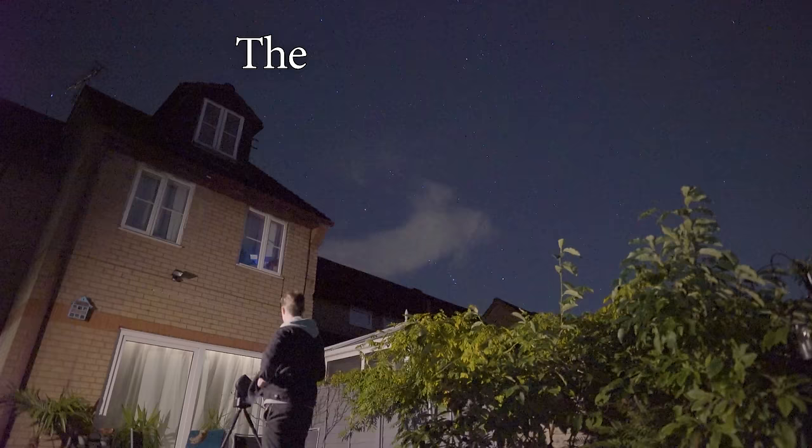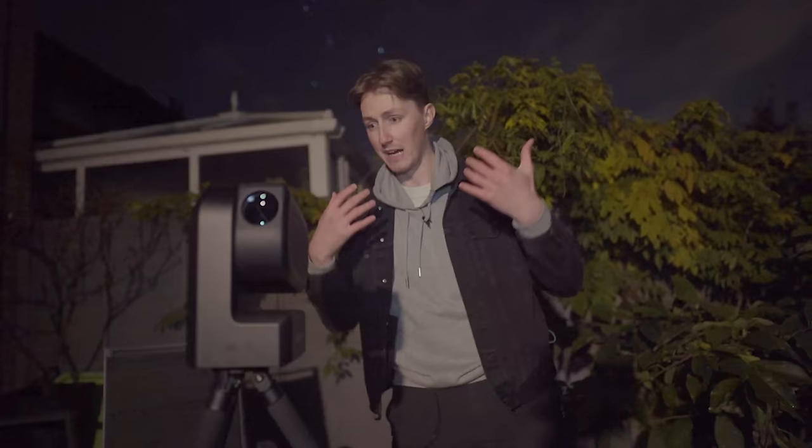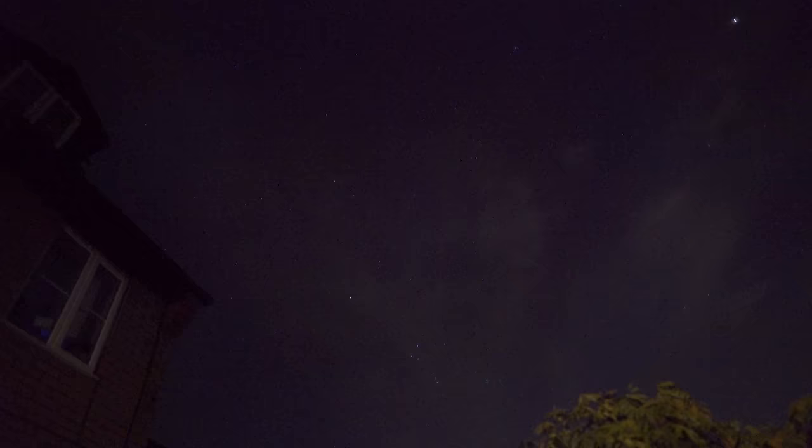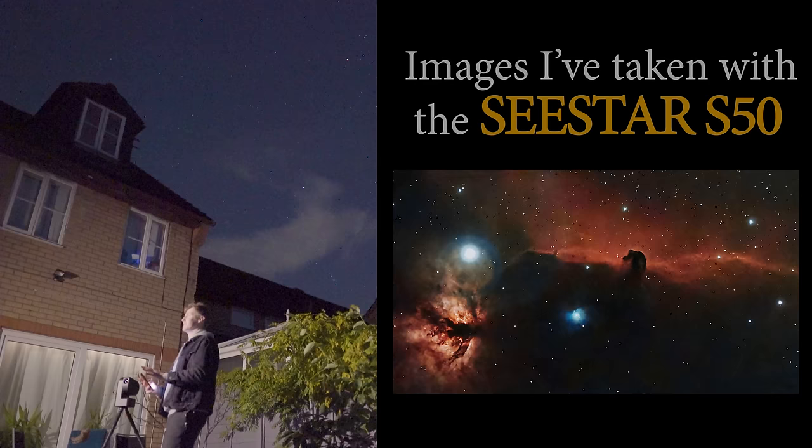That is amazing! The question I get asked the most often on this channel is what telescope should I buy, and for most people their budget is less than $500. They want a telescope that can do everything and also be able to capture what they see. This is the Seastar S50 and it is the complete package. It's perfect for both beginner and advanced astrophotographers like myself and it only costs $499, and in today's video I'm going to be reviewing it.